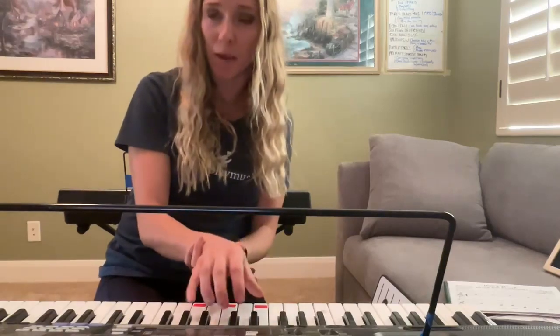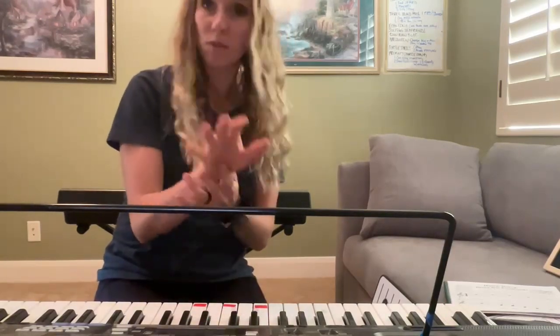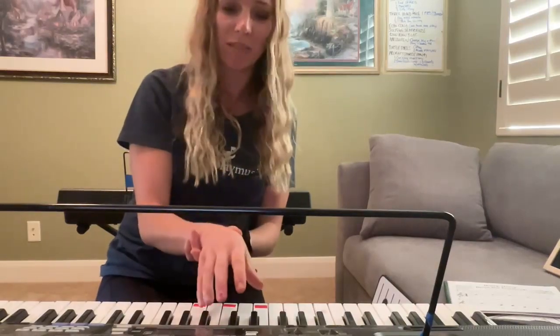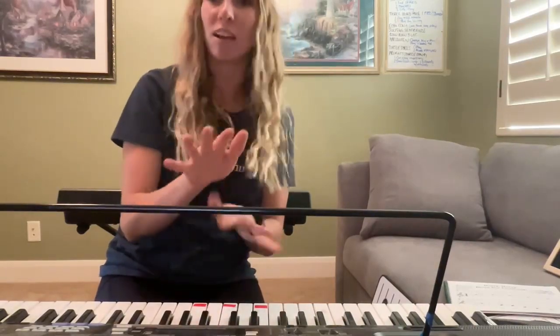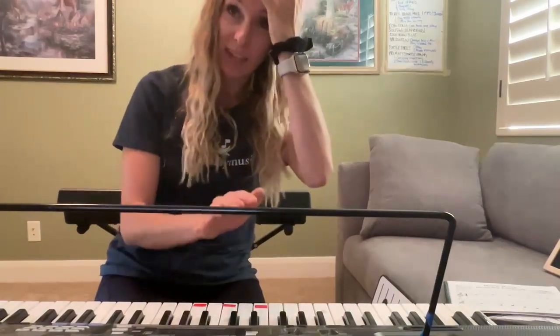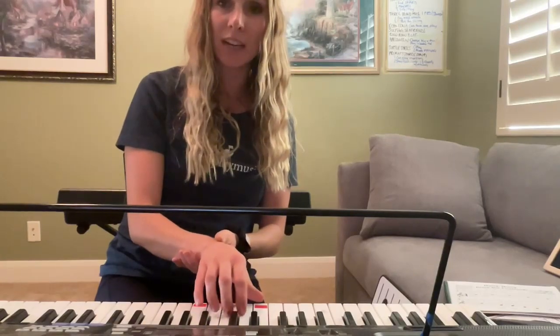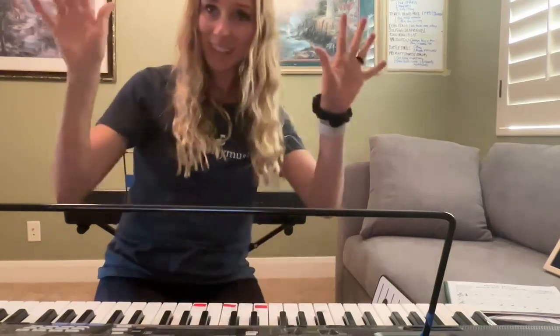They usually have an easier time playing notes at the same time, but a harder time with fingers one at a time. So that's a tip for Hurry, Hurry, Drive the Fire Truck. And again, so important — the most important thing is the finger numbers and the hand position. We want the five, four, three, two, one — that's all. Go. I'll see you next time.